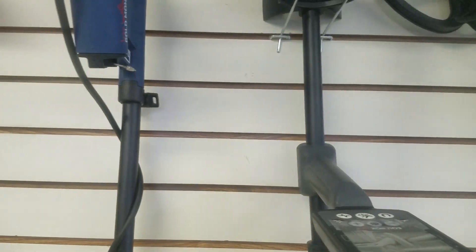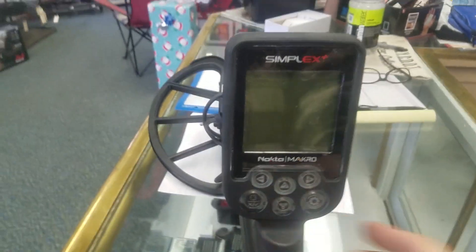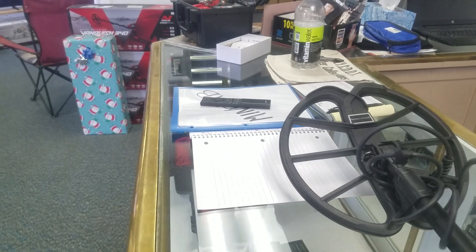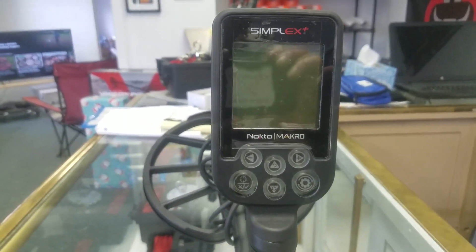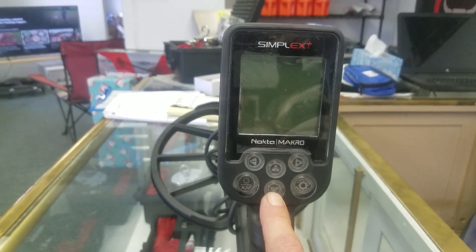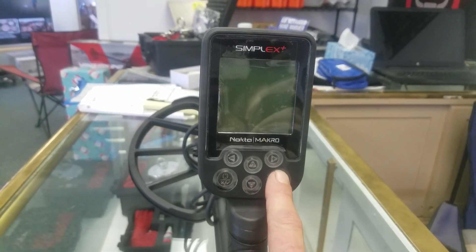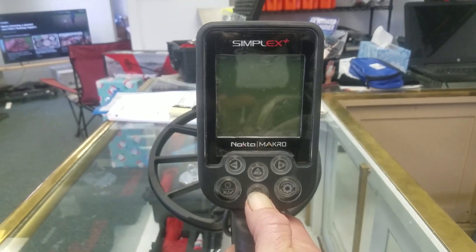The Nokta Macro Simplex — let me get my glasses — this detector is a hot rod that doesn't cost lots of money. I'll show you how to set it up so when you get yours and put it together, you'll know what you're doing. You have left and right arrow keys, up and down arrow keys. Down turns it on. You have a pinpoint button, and this button is going to scroll through the menu when turned on.